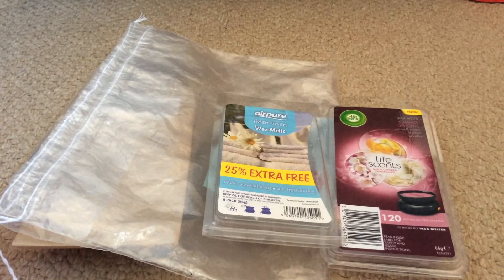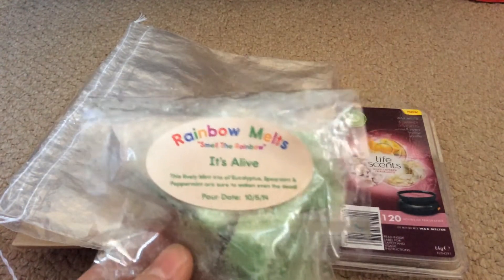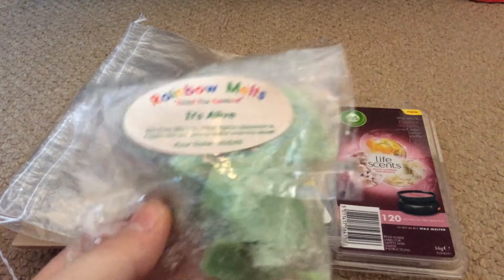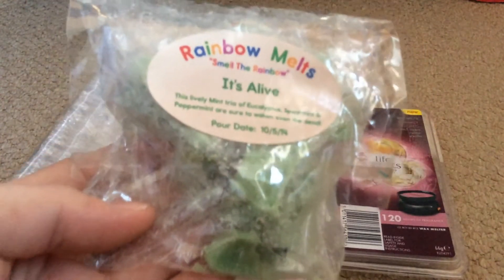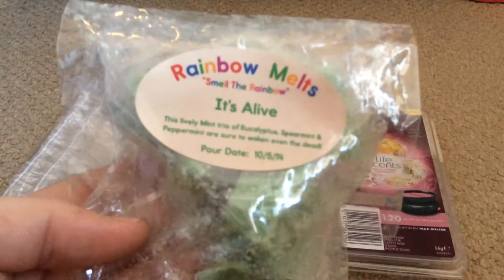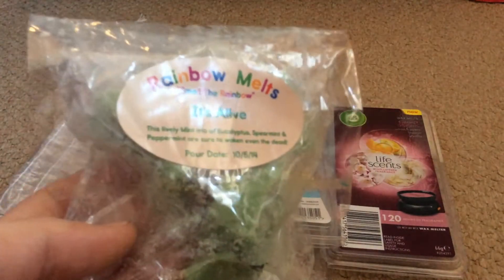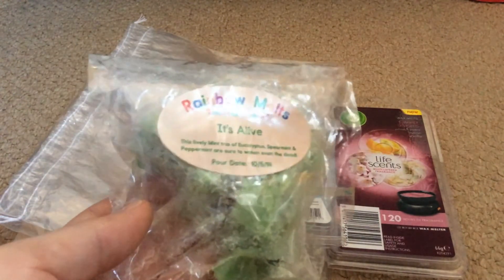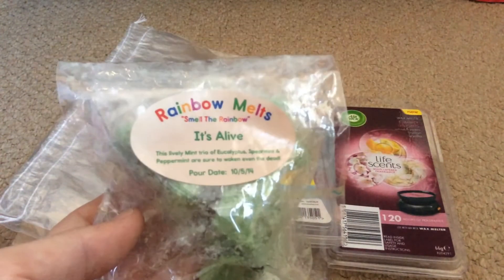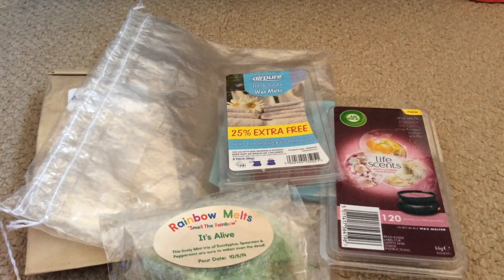Next one I melted on Halloween was Rainbow Melts 'It's Alive', which is eucalyptus, spearmint and peppermint. I had a really bad nose that day so this really woke it up. I cut this into four — poor little ghost cut into four — and this was really strong considering I only had it on for an hour. I threw the windows open and it was only a quarter of a melt. I'm really satisfied with the throw I get from Rainbow Melts, but it's so hard to get their items — I'm not even in their Facebook group because they won't accept me. I'll be hoarding that one until I can get some more.